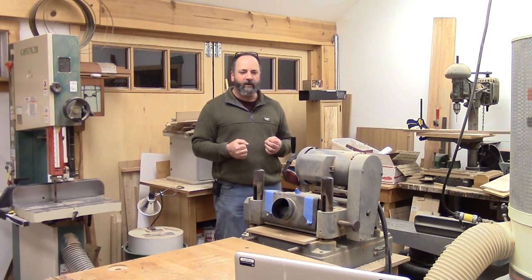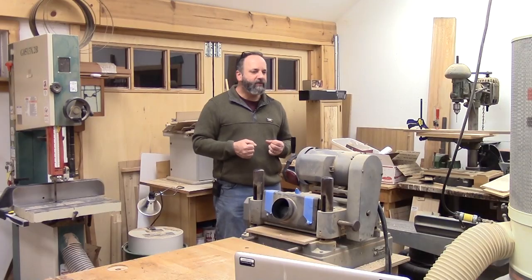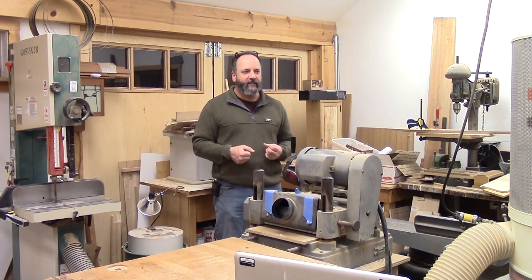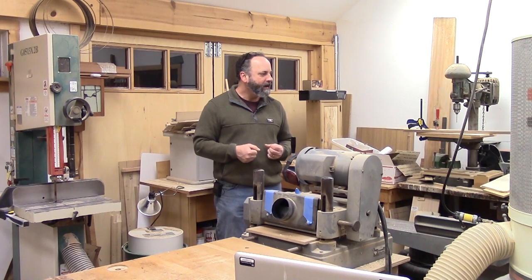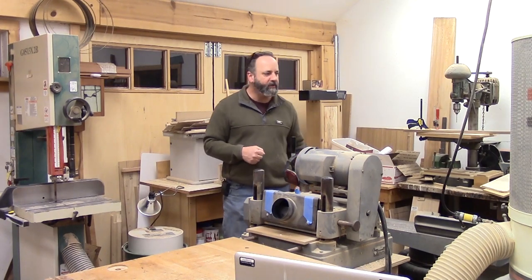Do you guys have any questions while we're facing this direction? I'm just loving the drill press — I think it looks great, it's got a ton of character to it. Yeah, you talk about the romance of hand tools, but old iron is pretty cool as well. I have an older lathe as well and I'll show you the rest of my machine work.